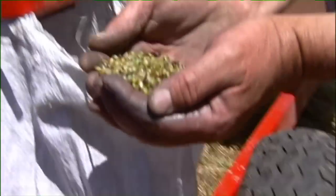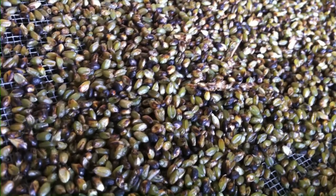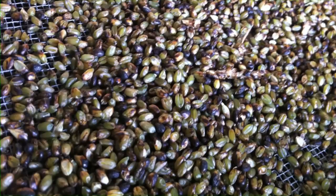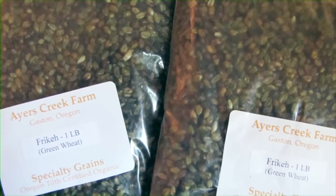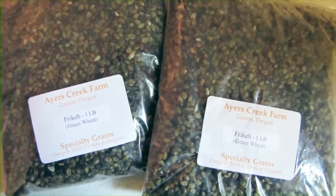After we've threshed it, we have to put it out on trays with a screen bottom. It has to be dried very, very carefully. About two weeks after we've harvested it, it's ready to put into a sack — it's dry and stable. Once we have it in the bag, we can sell it and use it.